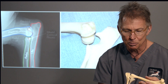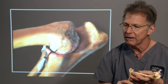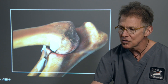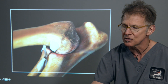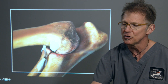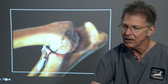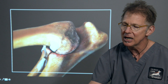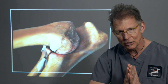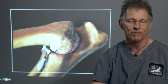When dogs have elbow dysplasia, they wind up with too much pressure on their medial coronoid. This illustration shows that there's excessive rubbing along the medial coronoid process and the humeral condyle. And because of this extra loading and extra forces and stress, we wind up with cartilage wear and tear, and we can also end up with fragmentation off of the coronoid process.